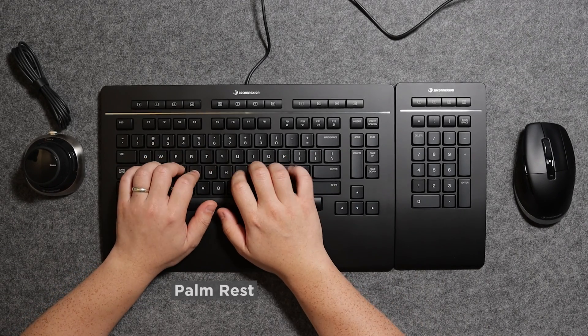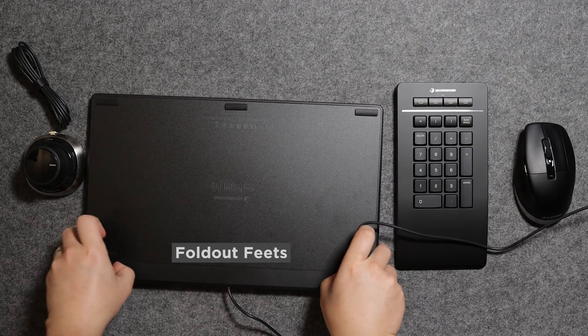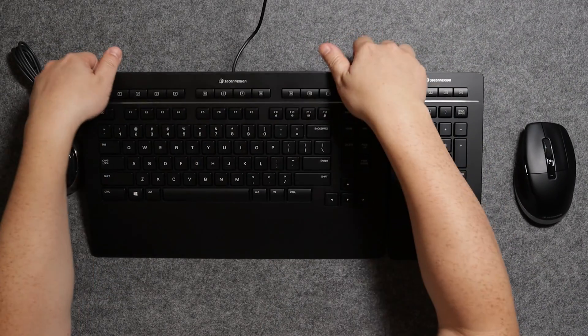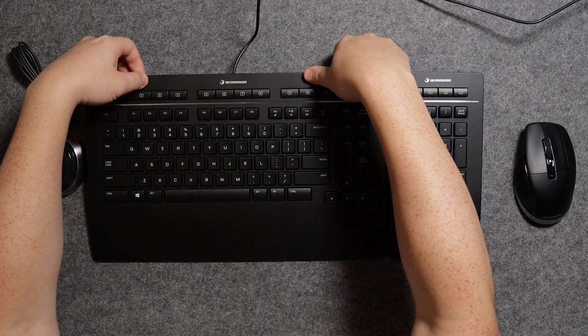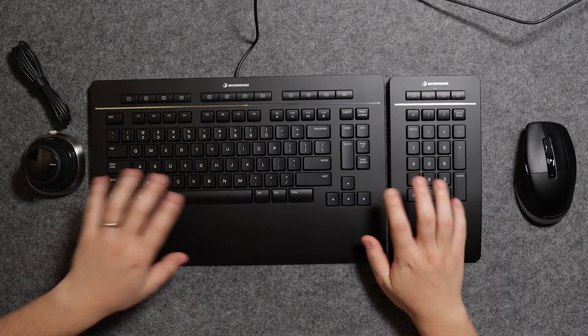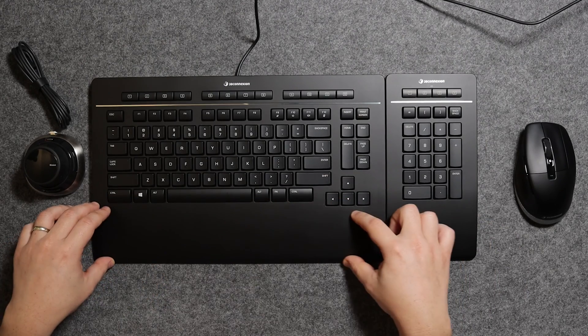There is a nice wrist rest that keeps your hands level with the keyboard. There are also fold-out feet to adjust the typing angle, available on both the keyboard and numpad. Perhaps it would have been better if the wrist rests were detachable, giving users the option to use their own or none at all. But overall, the keyboard feels very good. It is low profile and not mechanical, and I would have no problem typing on it.